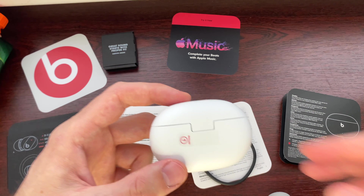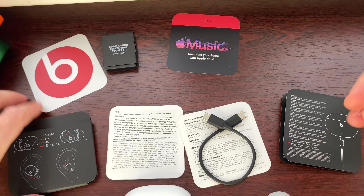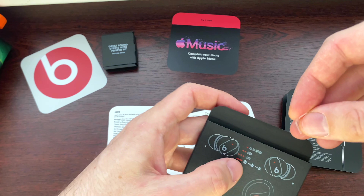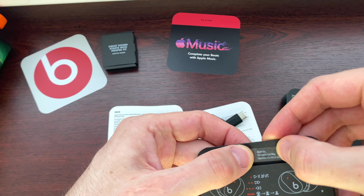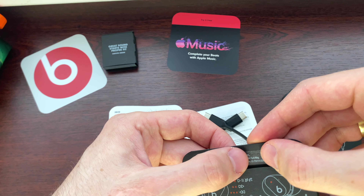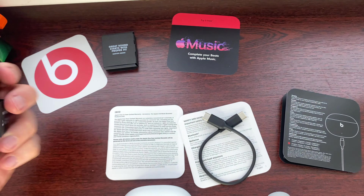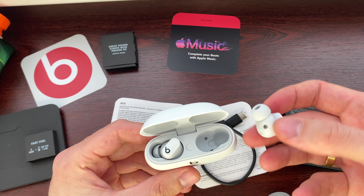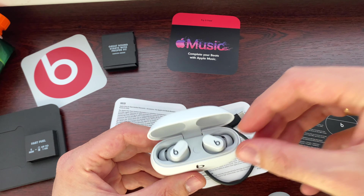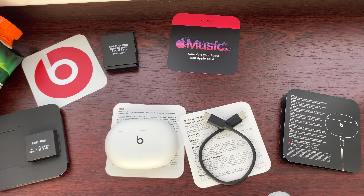Just take the sticker off — oh, that's how I can read it. Yes: Apple Incorporation, One Apple Parkway, Cupertino, California 95014, USA. Nice. Okay, that was the unboxing of the Beats Studio Buds everyone. Thank you for watching and see you in the next episode. Bye!